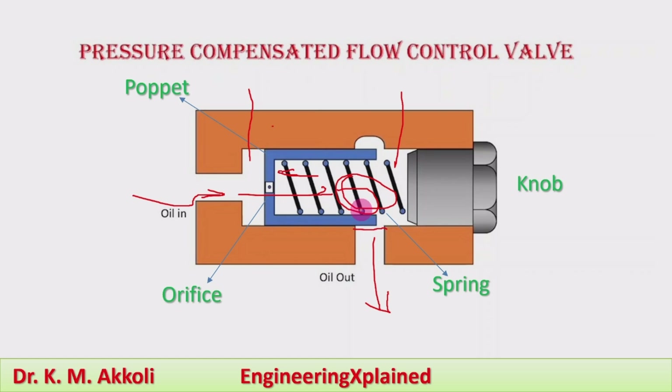This valve is particularly useful whenever the pressure increases due to an increase in load in the system. The increase in pressure should not increase the flow rate, since flow rate is directly related to speed. We don't want speed to increase, so the pressure compensated flow control valve is used — the speed and flow rate will remain the same even with variation in pressure.